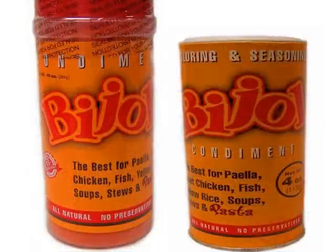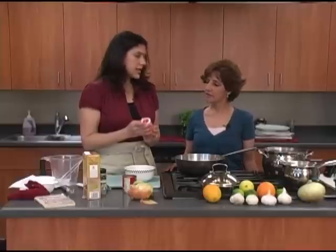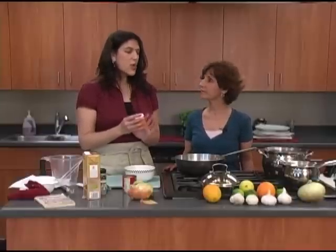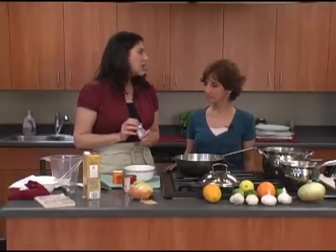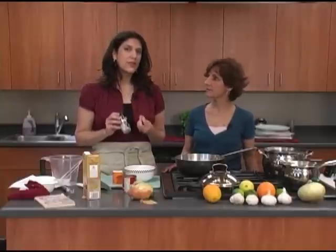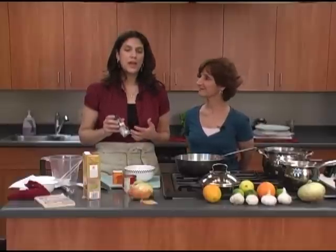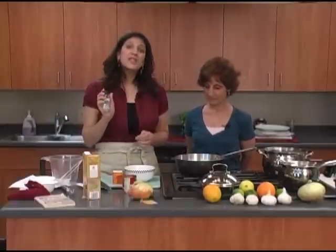And what is it exactly? It's a seasoning and yellow food coloring. This is what we call poor man's saffron, which I did bring — you can use saffron for this dish as well. It gives it a slightly different flavor, more of a seafood type of flavor, because you usually use it more for paella. But saffron is very expensive, as many of you know.